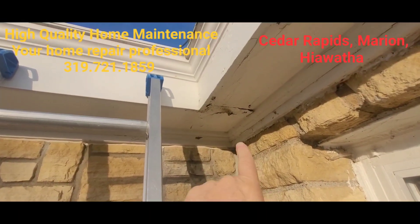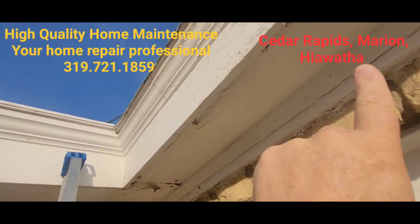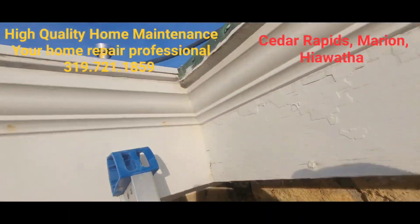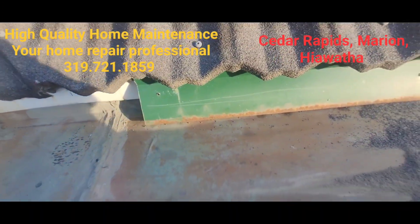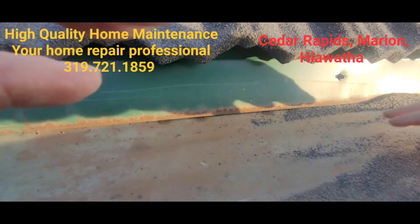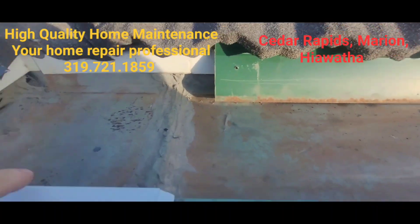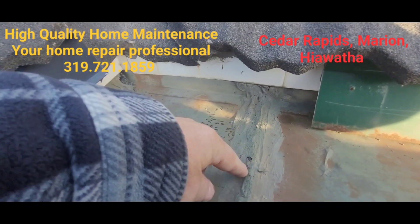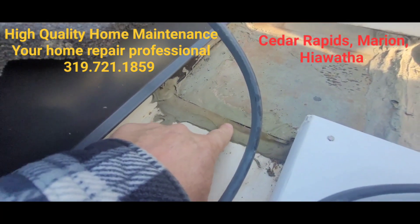The homeowner complains of water dripping — it's pushing paint off all the way over here. When we get up there, what we find is a gutter. Even though it's leaking way over here, there's really nothing over here. I think a lot of it is just wicking from this gutter, wicking back over. This is definitely a hole going in — clearly it's leaking in.